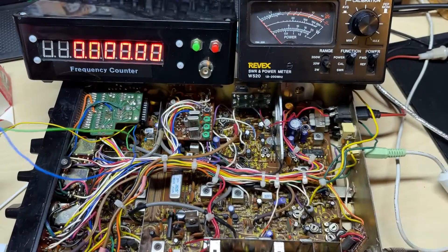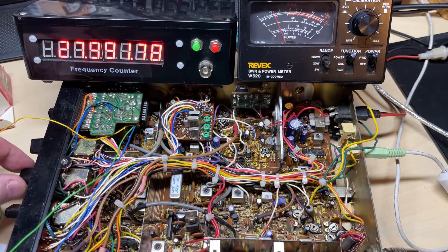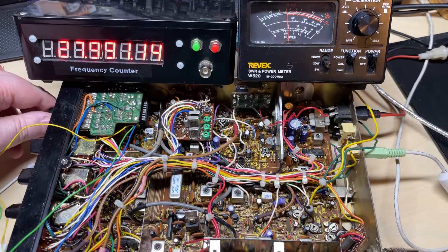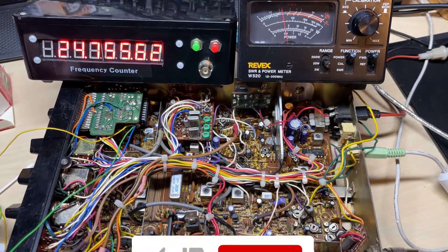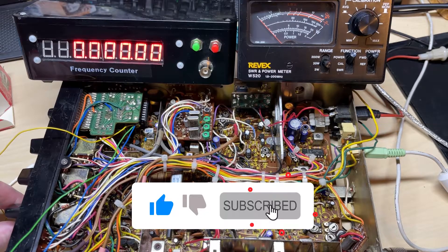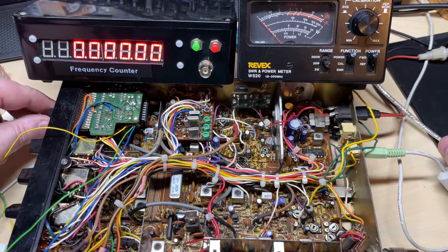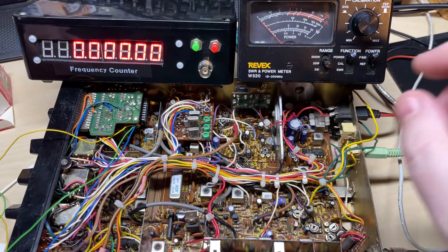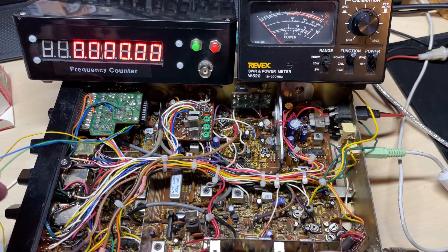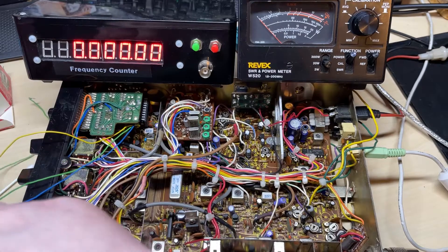So we'll connect these two wires together, which should give us UK FM. We need it to be in the mid band position. There we have it — 60.1 for channel one and 99.1 for channel 40. You can obviously alter the KC shift to bring that bang on, but for testing purposes that was amazing.